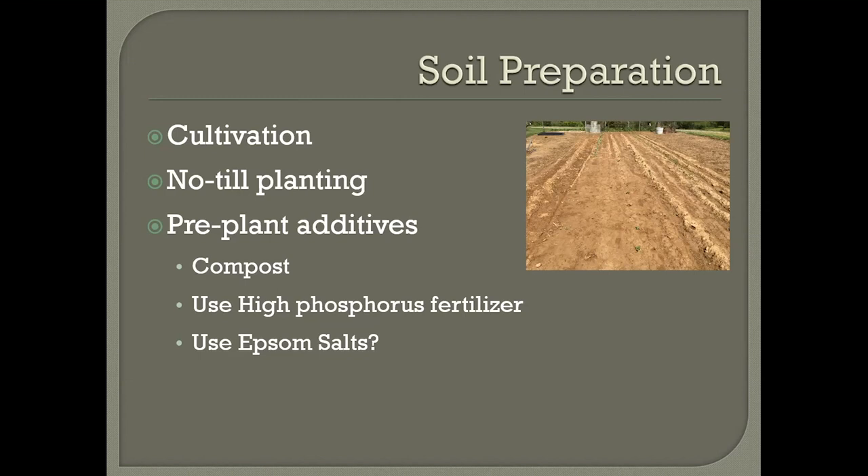A lot of people will amend their soils before planting. The big takeaway on soil prep is: prepare the soil so it's worked up and roots can penetrate it, and add a handful of compost. If you don't have compost, you can use a high phosphorus fertilizer. We say high phosphorus because a high nitrogen fertilizer pushes too much green growth, whereas high phosphorus goes after blooming and fruit set. I also hear people say to use Epsom salts — try to get a soil test before doing that. Epsom salts can be good, but too much can also be a hindrance to growth.